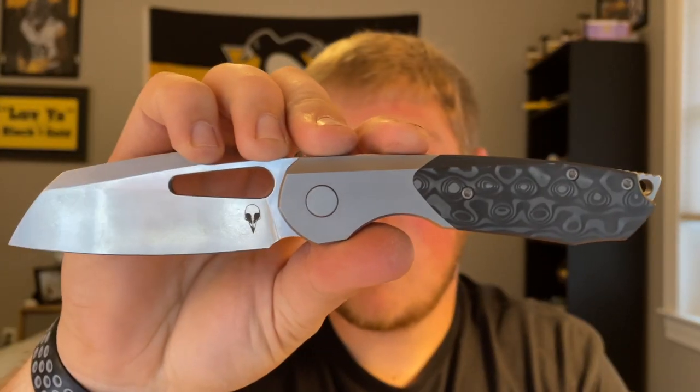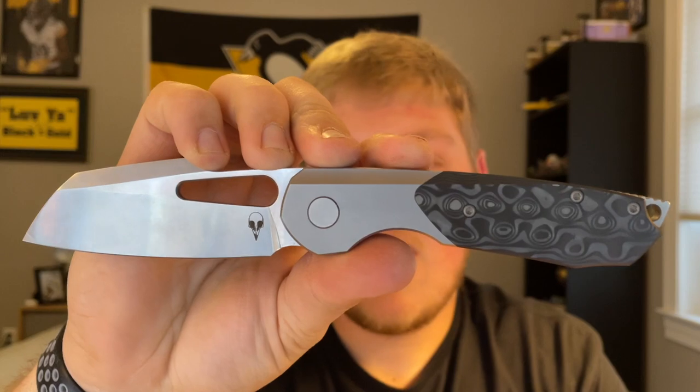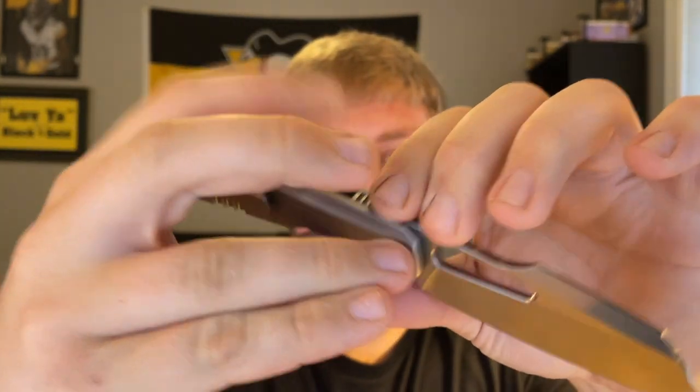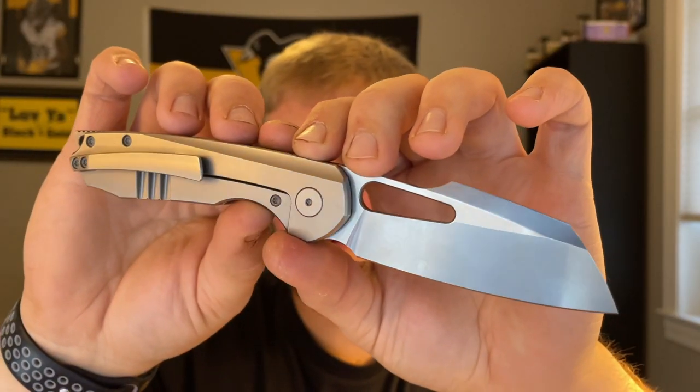Don't forget I'm leaving the Sparrow Knife Co website link down below — go check it out, you can see all the models even though the pre-order is over. I'll also leave the Instagram link below. This was my full overview of the Sparrow Knife Co Strix prototype — a really, really cool model that I was excited to get my hands on for a few days.